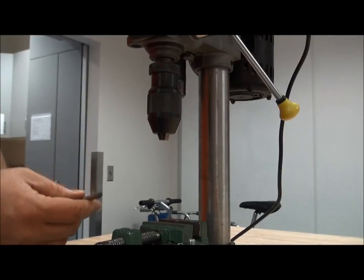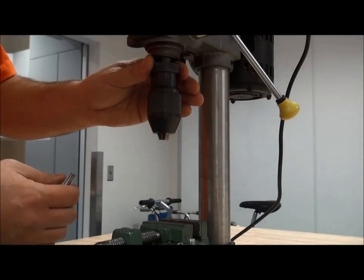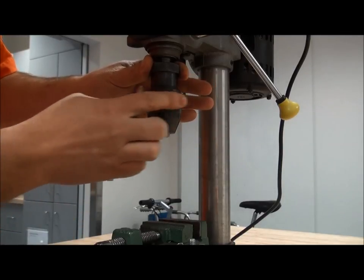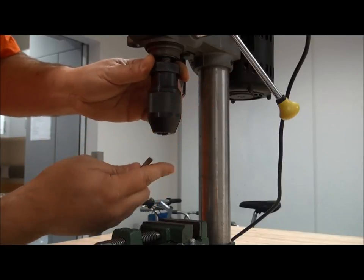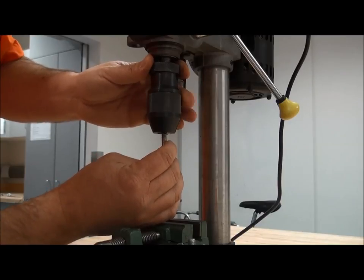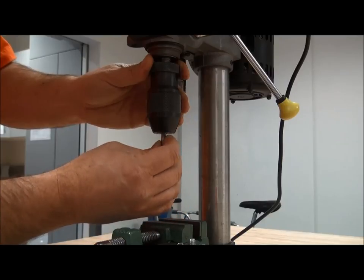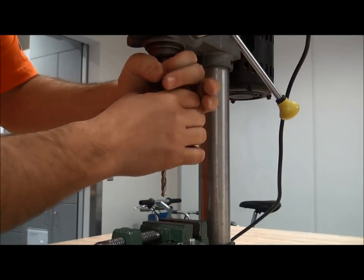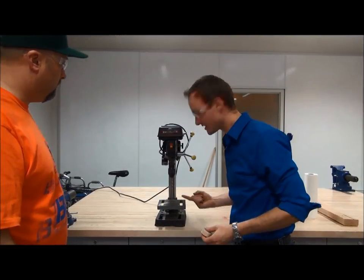To put the drill bit into the keyless chuck, we want to place one hand at the top of the chuck and spin the chuck until the teeth release enough to fit the drill bit in. Then we spin it the opposite direction and tighten it up. All right, it looks like you got the bit in there.